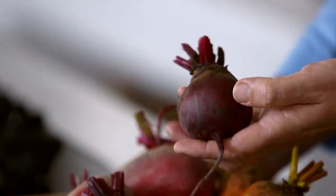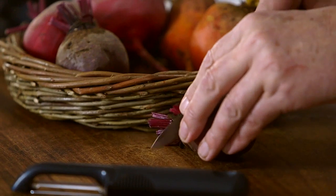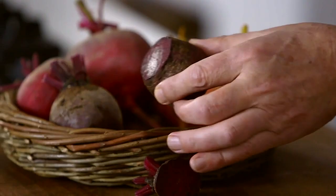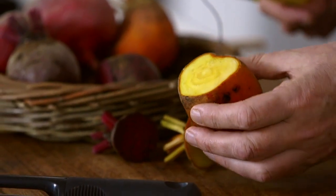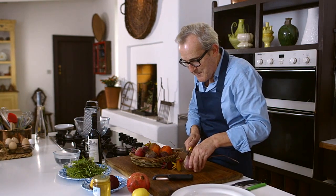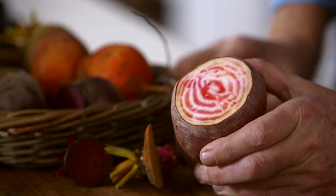Most people will know the familiar ruby beetroot, and when you cut into it you have the lovely ruby coloured flesh — easily recognisable. I've also got some beautiful golden beetroots, which have an incredibly rich golden colour when you cut into them. By the way, they all taste the same. And this final one is a magnificent thing, streaked with lovely pink flesh. It's called a Chioggia beetroot — C-H-I-O-G-G-I-A.